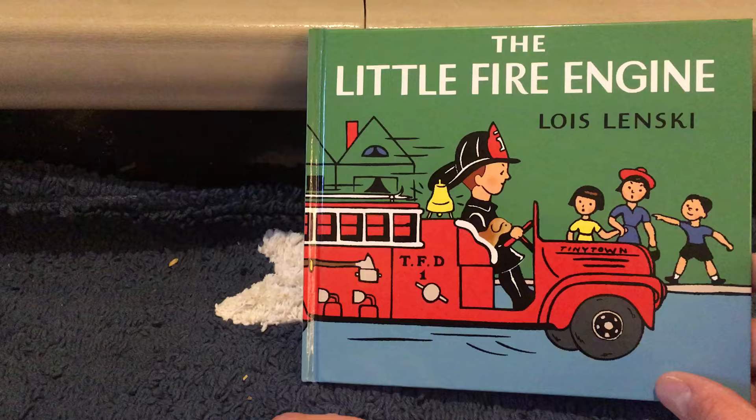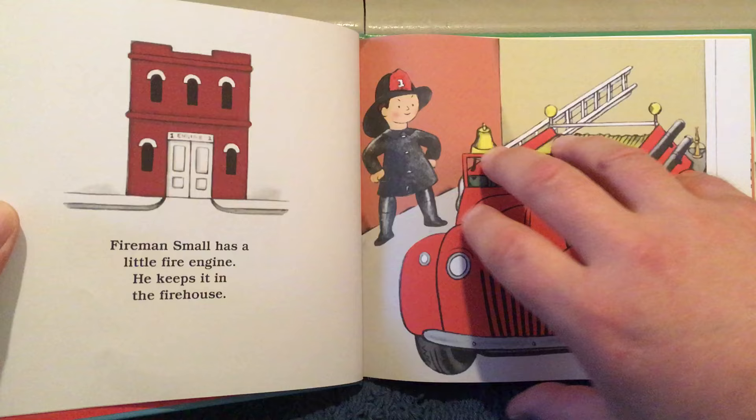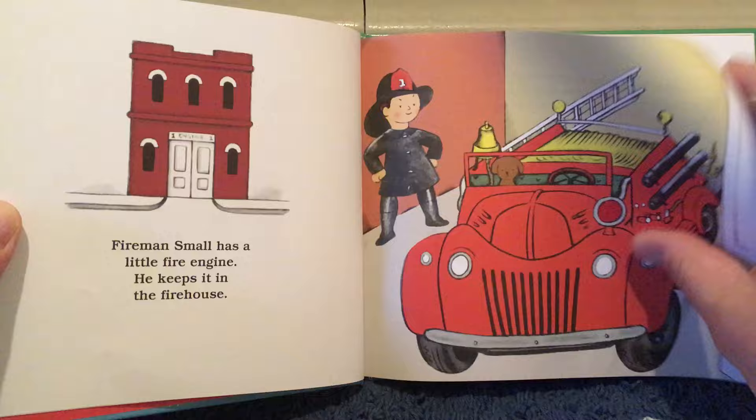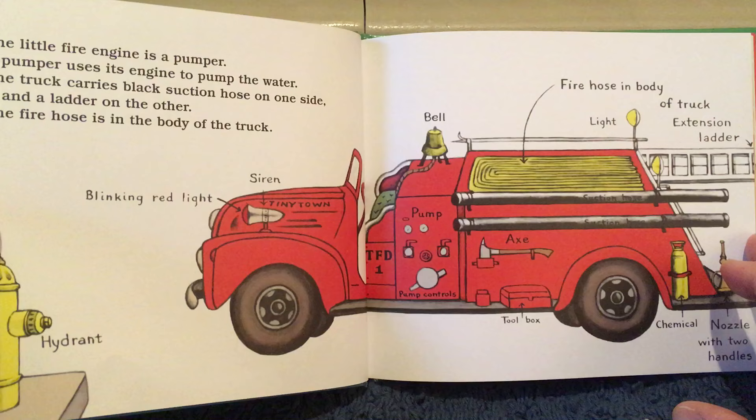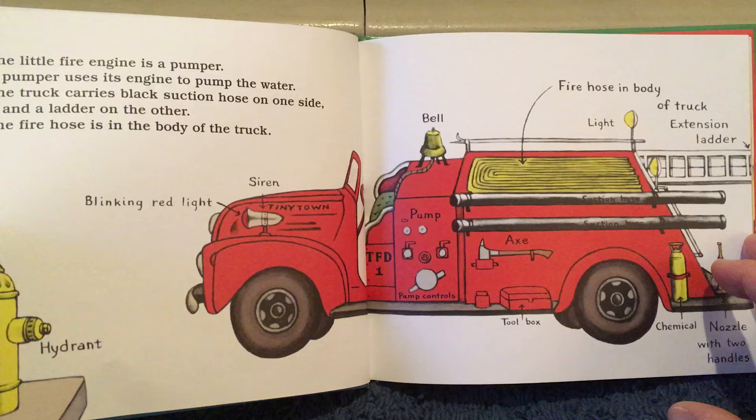The Little Fire Engine by Lois Lenski. Fireman Small has a little fire engine. He keeps it in the firehouse. The little fire engine is a pumper. A pumper uses its engine to pump the water. The truck carries a black suction hose on one side and a ladder on the other. The fire hose is in the body of the truck.